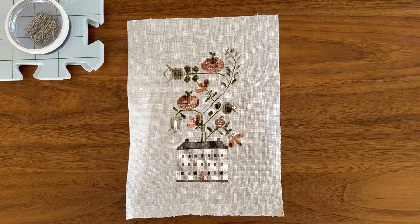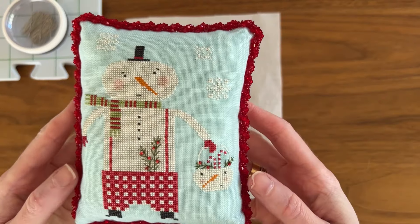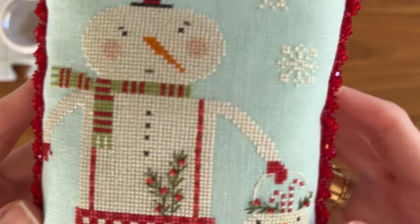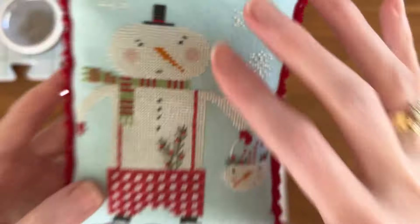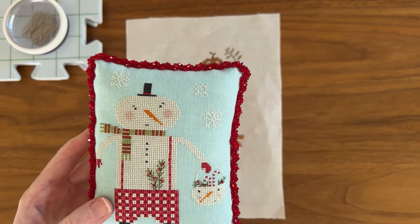One important thing to know about wet blocking before we get into the details is that it can only be done on color-stable materials. If you are using over-dyed floss, for example, you cannot wet block your finishes. It can be possible to wet block with color-stable threads on an over-dyed linen — I have done that before. This is my finish of Peppermint Pals, stitched on Fox & Rabbit 40-count Ocean Air. It has been blocked, and you can tell by seeing how perfectly square and even the weave is, even though this had a ton of block stitching and heavy distortion.